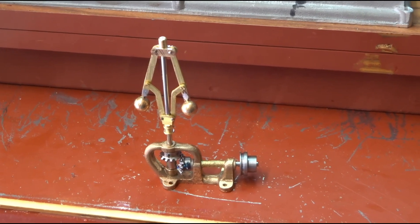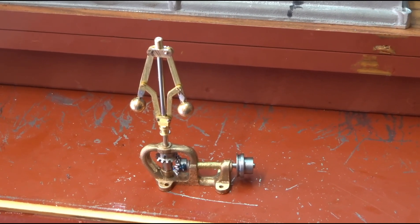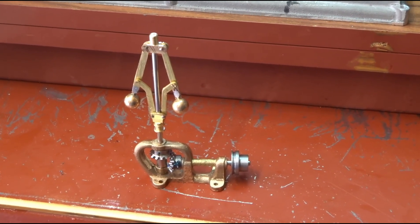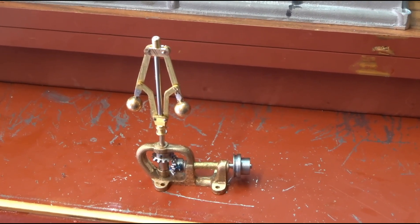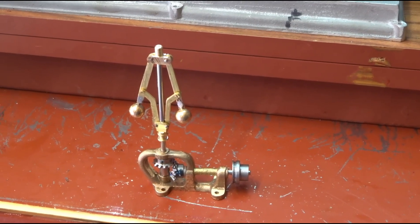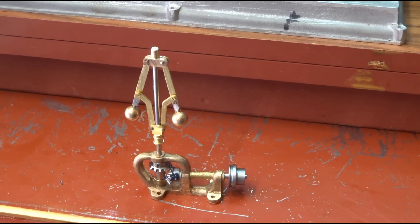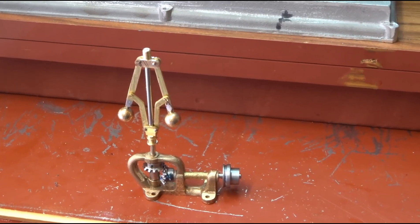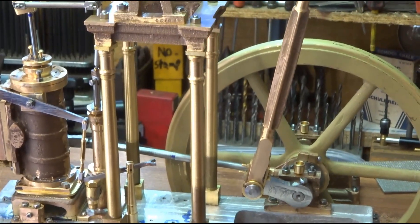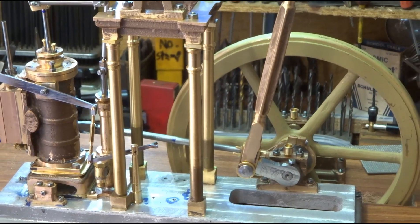I think the governor's about done, thank goodness, including its little drive pulley. The drawing called for half-inch diameter balls but I haven't got any so I've used three-eighths — I don't think the governor will mind, that'll be fine actually. It's cosmetic as much as anything else. I'm never going to really run this engine in anger anyway.